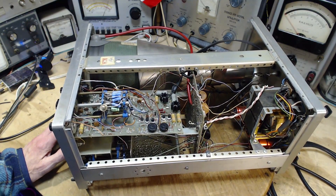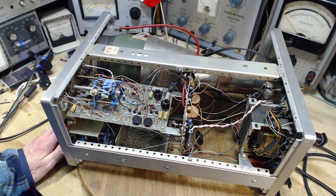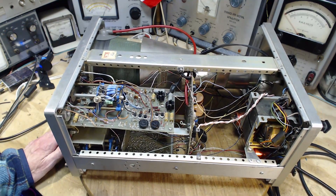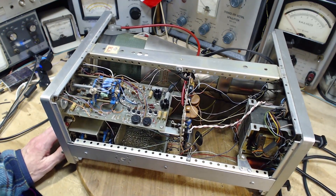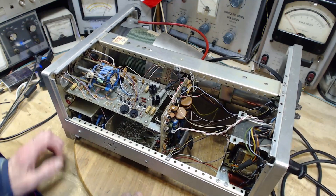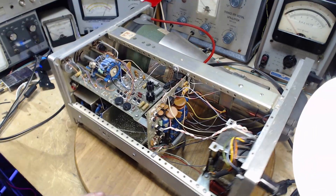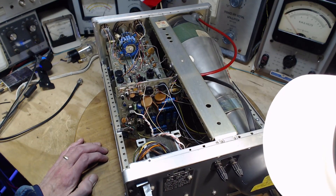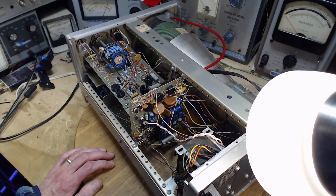I see some heat sinks here. I'm looking quickly for any discolored components, anything that obviously looks to be in trouble. The design probably involved using strong parts, not undersizing the wattage especially on resistors. There are lots and lots of electrolytic capacitors - look at that, just a whack of them in there. But I'm not trying to restore this, I'm trying to keep it operating. It doesn't have to be working in a precise way for me to get use out of it.